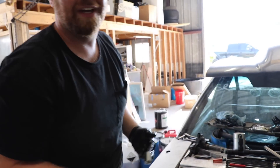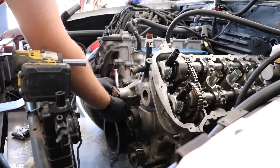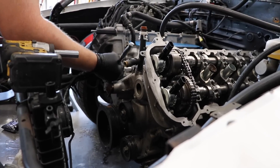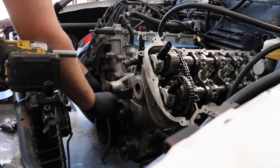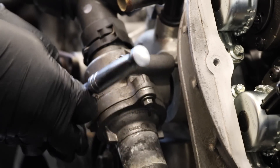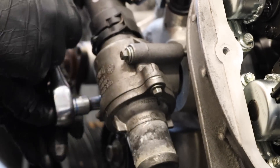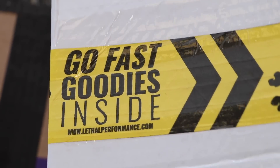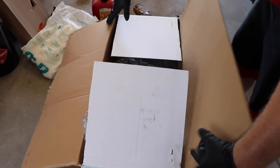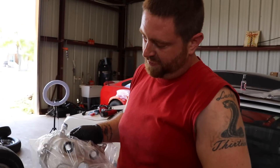Now you just need to repeat that 31 more times — that's how you do all the valve springs. Then we'll be putting on the performance GT500 valve covers.